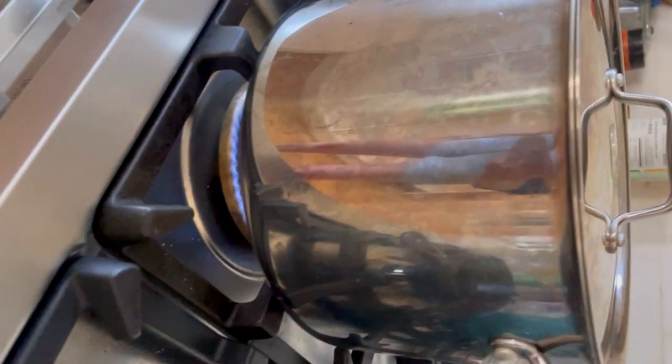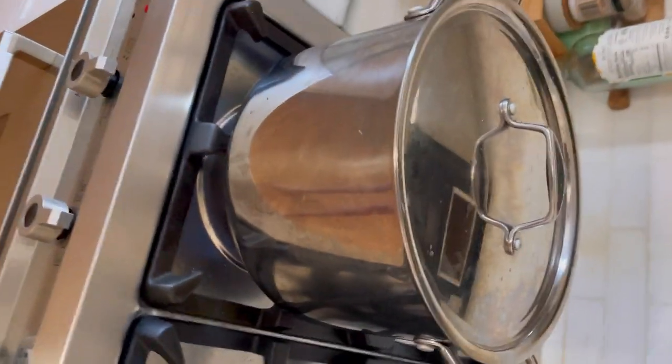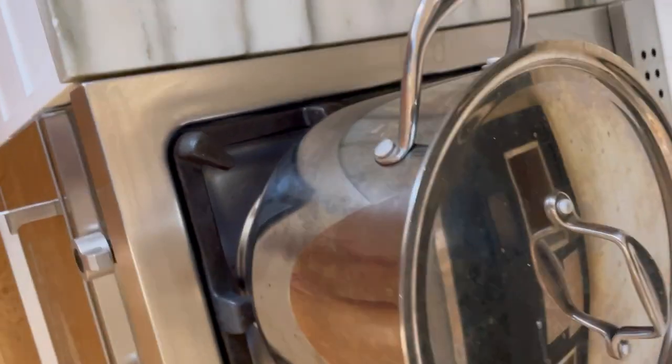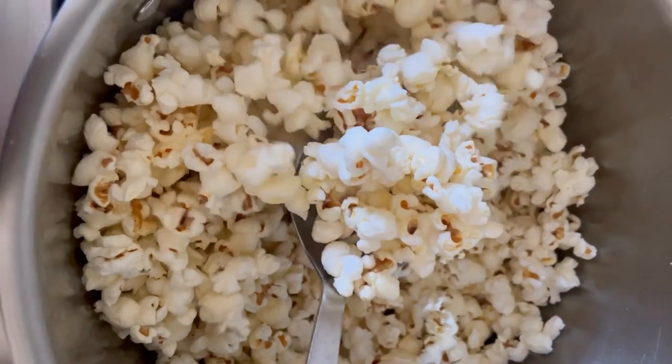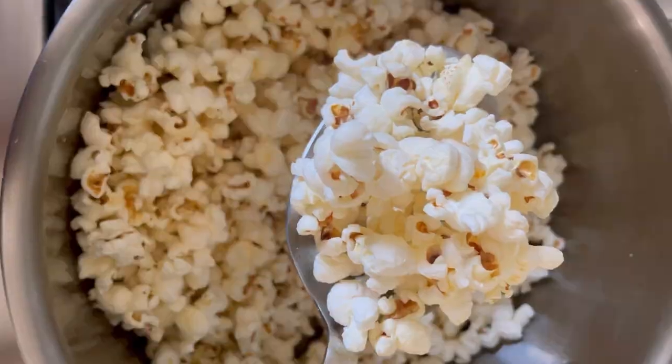You hear that? It takes about a minute to get going but then really only a minute for almost every single kernel to pop. Pretty exhilarating stuff. You can shake the pan a few times to make sure that every single kernel gets popped, and there you are.